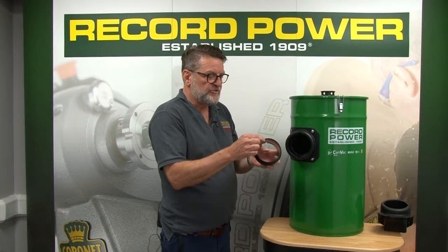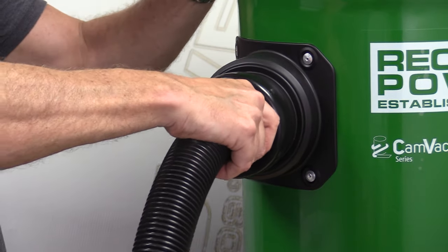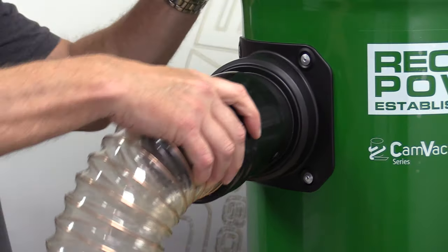The hose inlet is 100mm diameter so all existing accessories can be used — for example the 4-to-2.5 inch reducer and the standard hose. An easy fit cuff with a 4 inch hose can also be used.